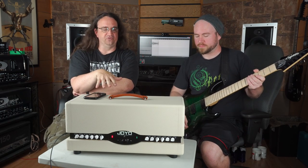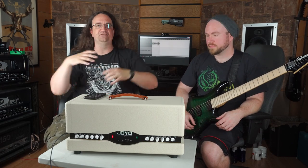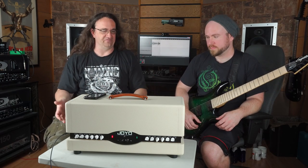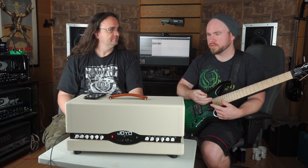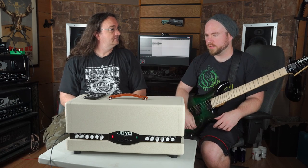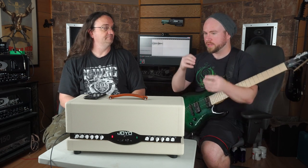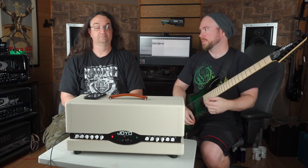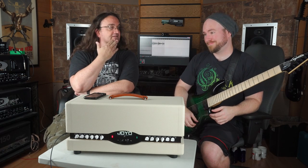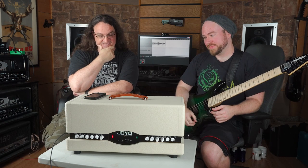I can see this being really cool if you pair it up with like a Two Notes Torpedo Live and then you can switch cabinets as well just on the fly — which would be really amazing, because it's MIDI capable. And so is the Two Notes. So you just hook them up via MIDI and you can set up your patches to have a cab with a certain sound. That's a great idea — very, very nifty. Damn impressive.